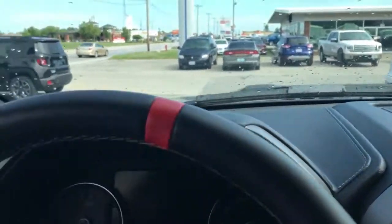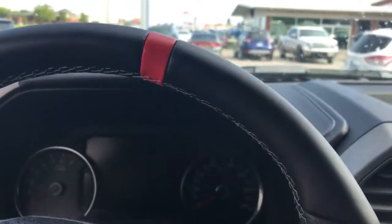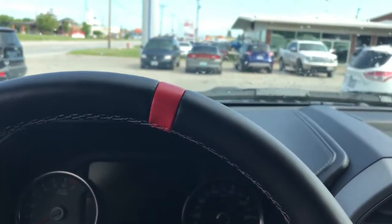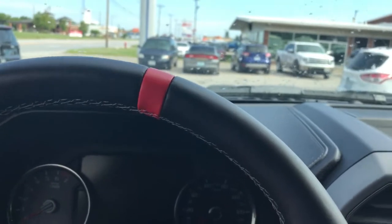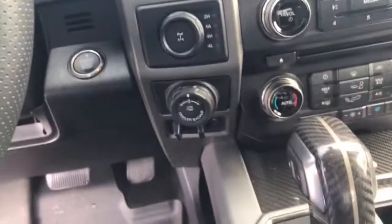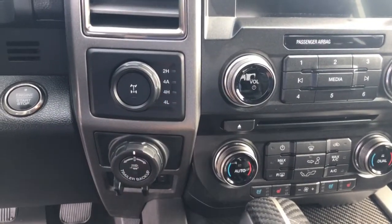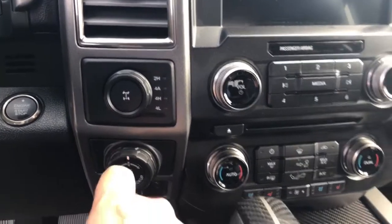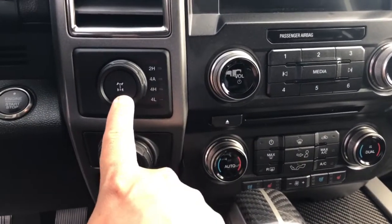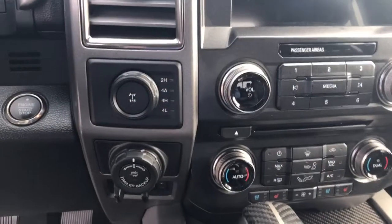It does have a red marker on the steering wheel — this is something that all Raptors have. It helps you when you're driving to make sure your steering wheel is at the zero degree position without looking down; it's really helpful when you're mudding. This particular one has the trailer backup assist, and there's your selector as well as, if you push it, your locking differential.